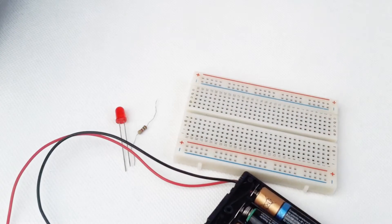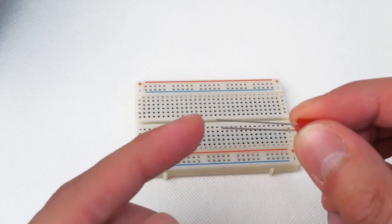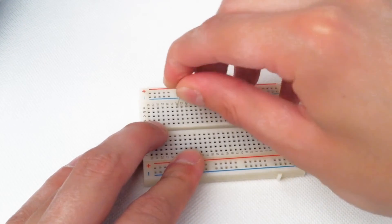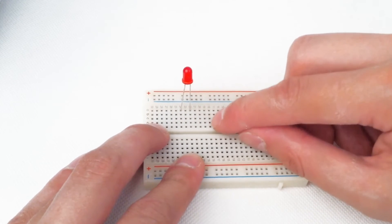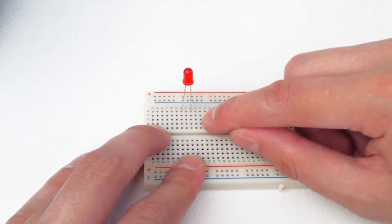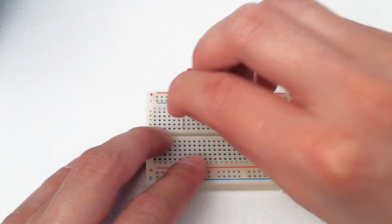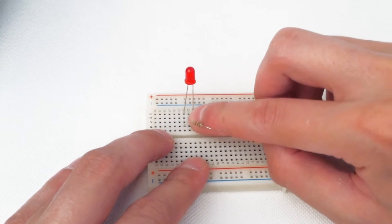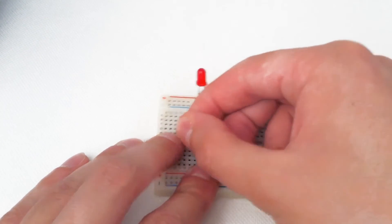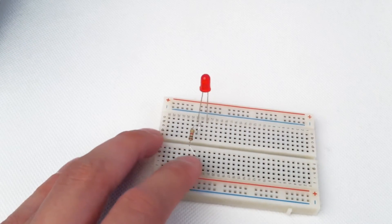Now let's put it together. Start with the LED — make sure the longer leg goes in properly, otherwise it won't connect. You can see these sets of five holes are electrically connected, so any components placed in the same row of five holes will connect to each other. For example, this 1000-ohm resistor connected here will be connected to the terminal of the LED. LEDs can be quite greedy for current, so the resistor is to prevent it from burning out.